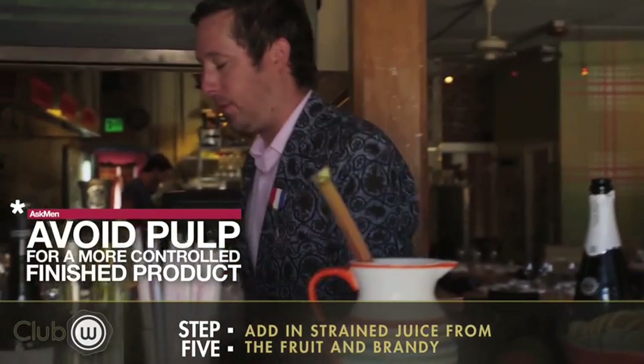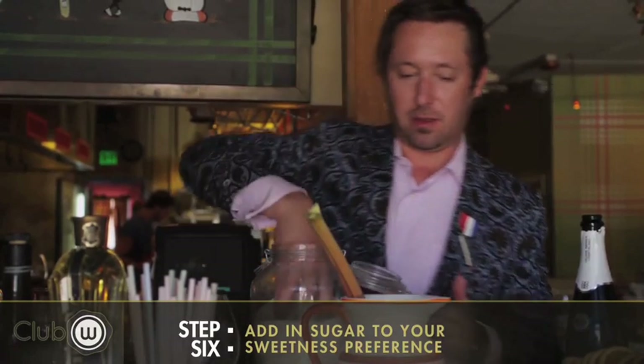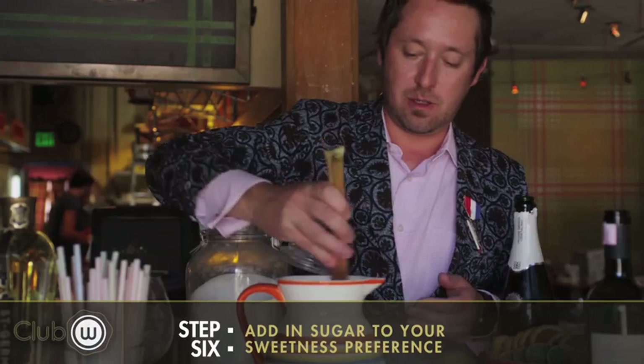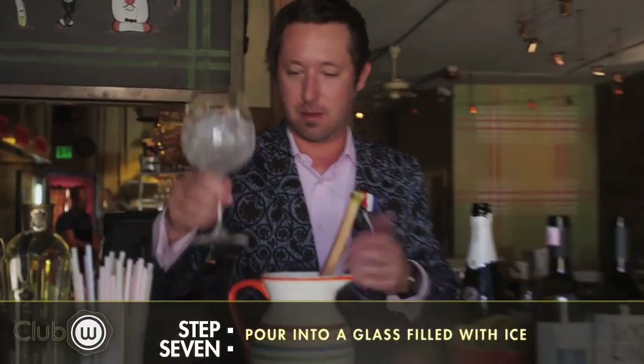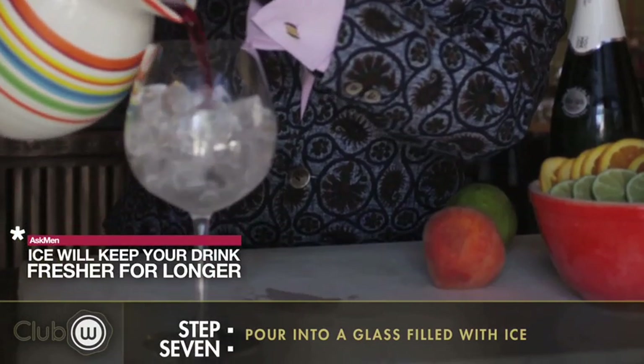What we can also do is add a little sugar, just bring that sugary aspect to it. You can be sort of generous with it — it depends on how much sugar you like to work with. Work that in real nice, and then just take a nice little glass with ice and pour that over.